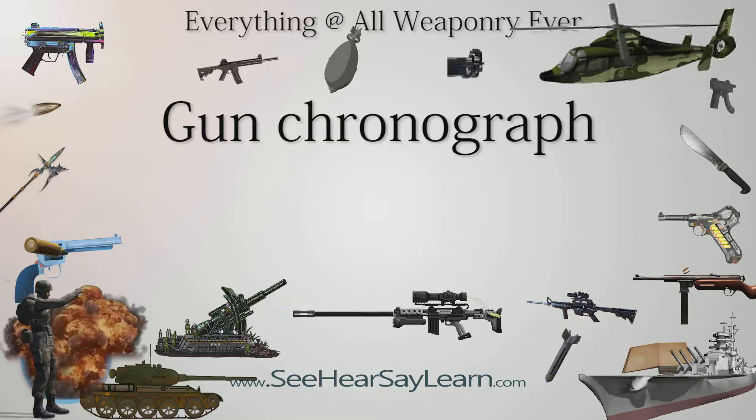A gun chronograph is an instrument used to measure the velocity of a projectile fired by a gun.